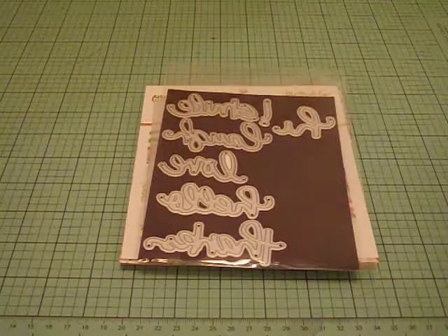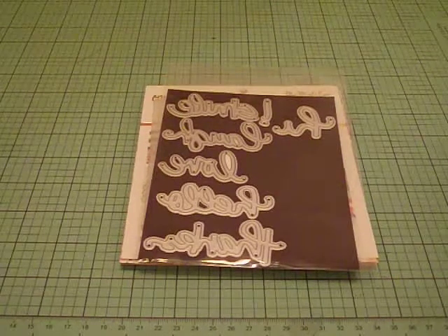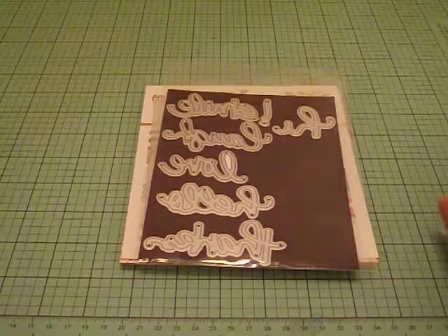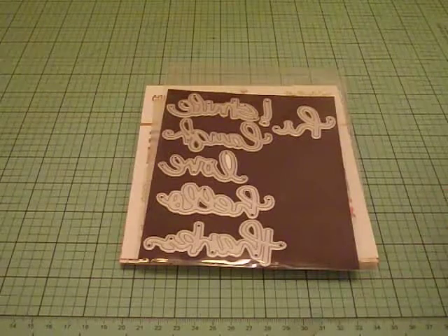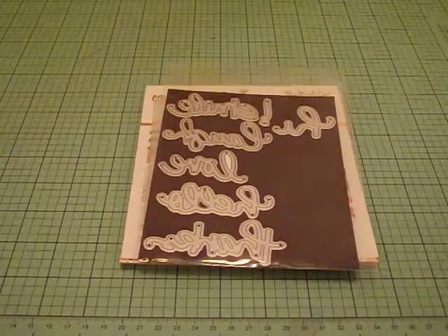I found some really cute cutting files on the Silhouette store. I will put the link down below if you guys are interested. I found these really cute flamingos and pineapples and I decided to cut those out and incorporate them into my cards. So like I said, I just wanted to make some fun summer tropical cards.